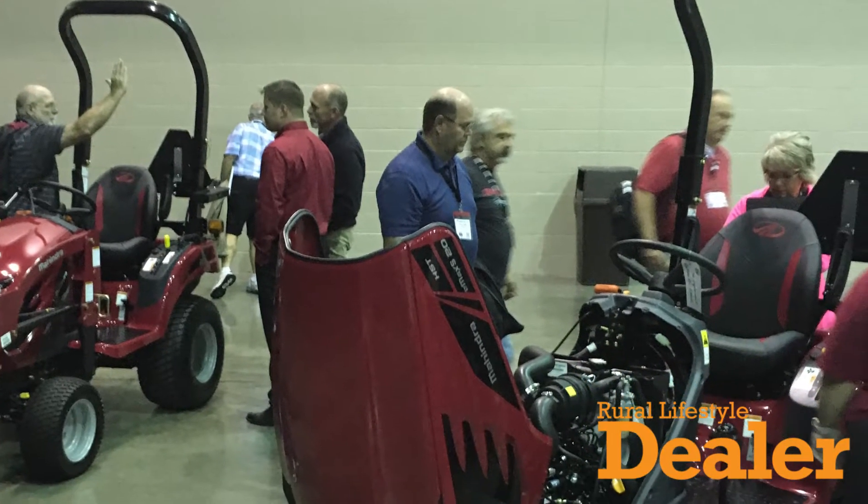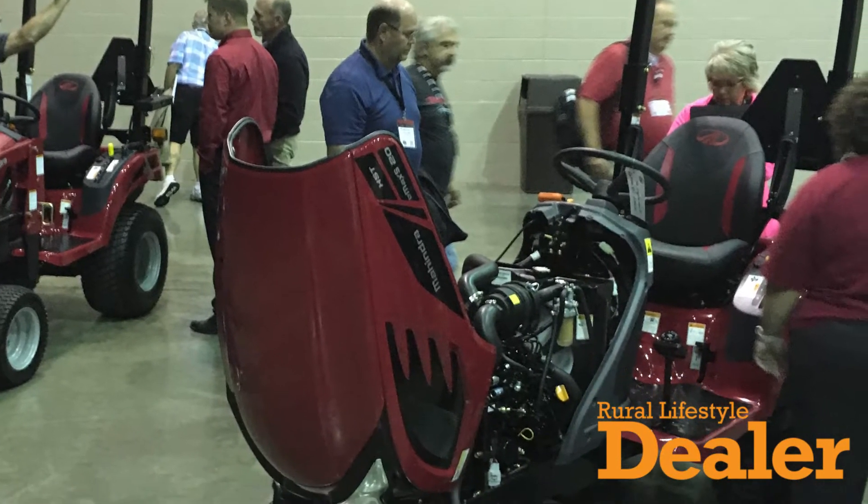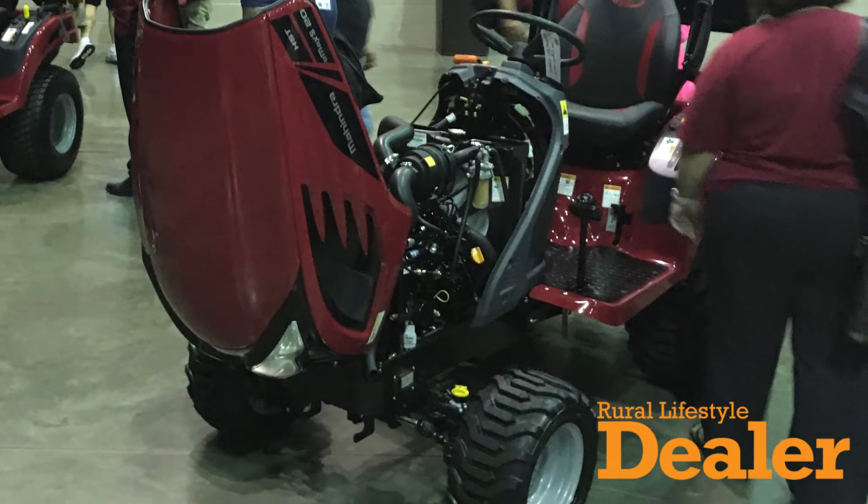We have a brand new seat from our partners at Millsco that I think has great styling and comfort, so that you can work for long hours without getting worn out. We now have as standard equipment a toolbox and a 12 volt socket for charging your phone while you're working.